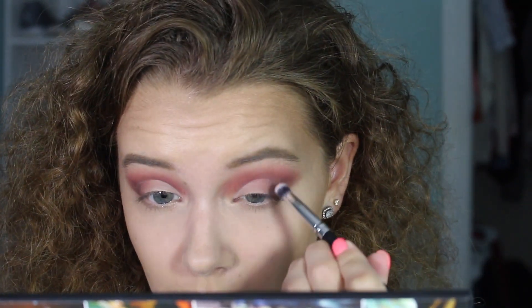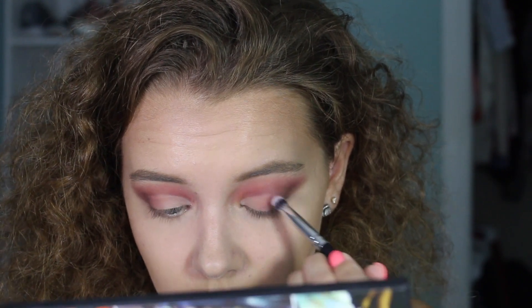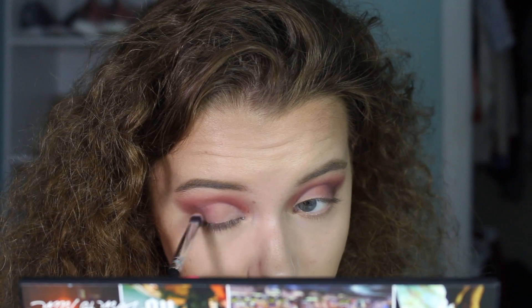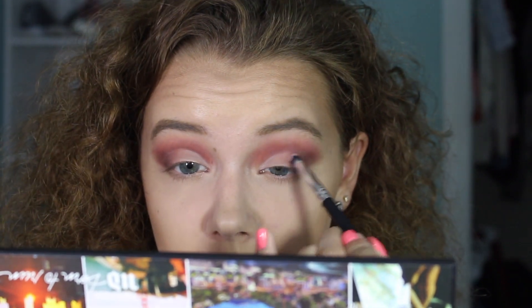Taking the Morphe brush and 'Still Shot,' I'm packing it on in front of Punk and Hellride to smooth out the transition between all the colors. As Jaclyn Hill says, no harsh lines.